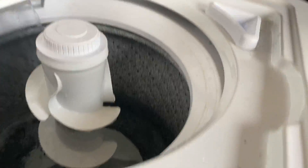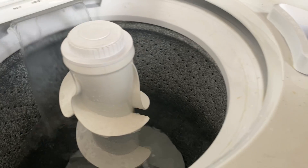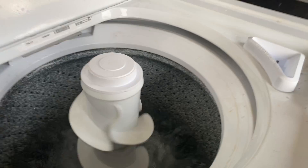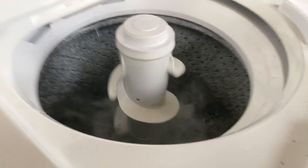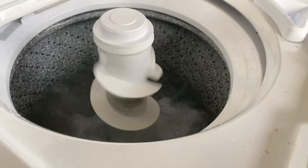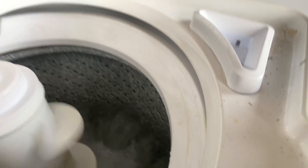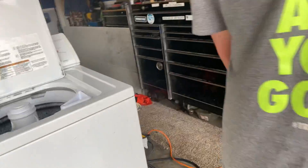Alright, it should start right about now. Any moment. In three, two, one, zero — here it goes! Should I put my shirt in there? If you want to!